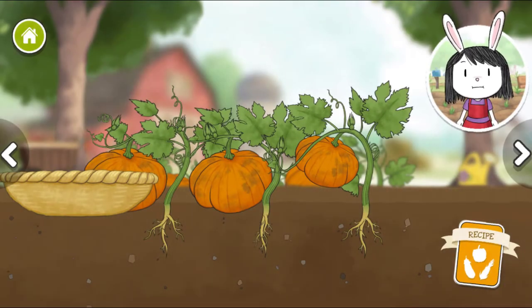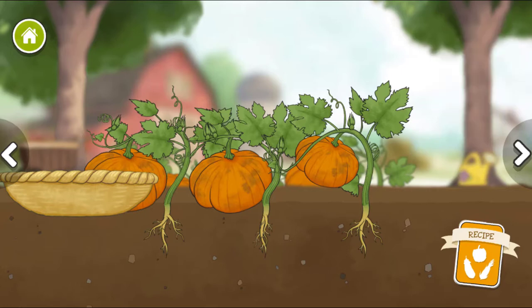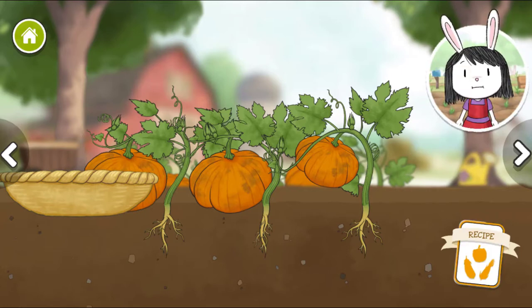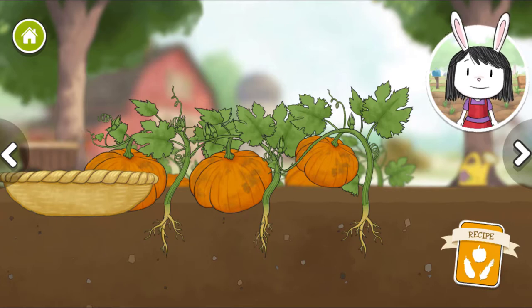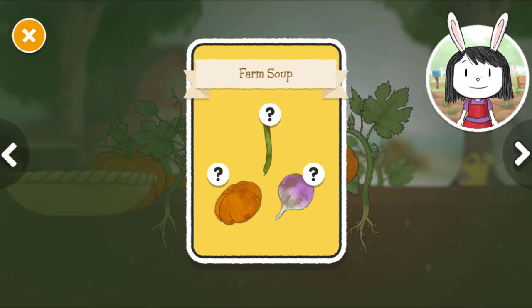All the sun and rain from the farm means the vegetables grow big and healthy. Some of the vegetables at the farm can grow very large. I wonder if we can make soup using only root vegetables that grow underground.